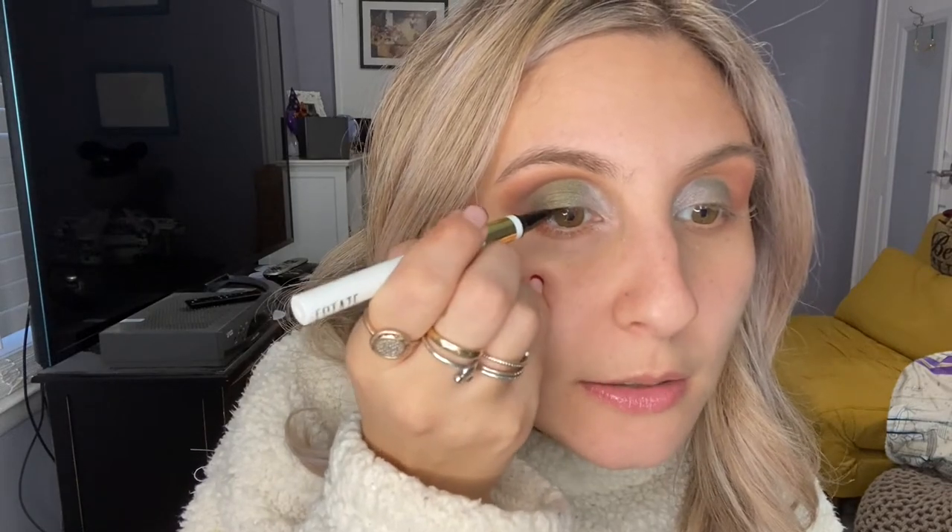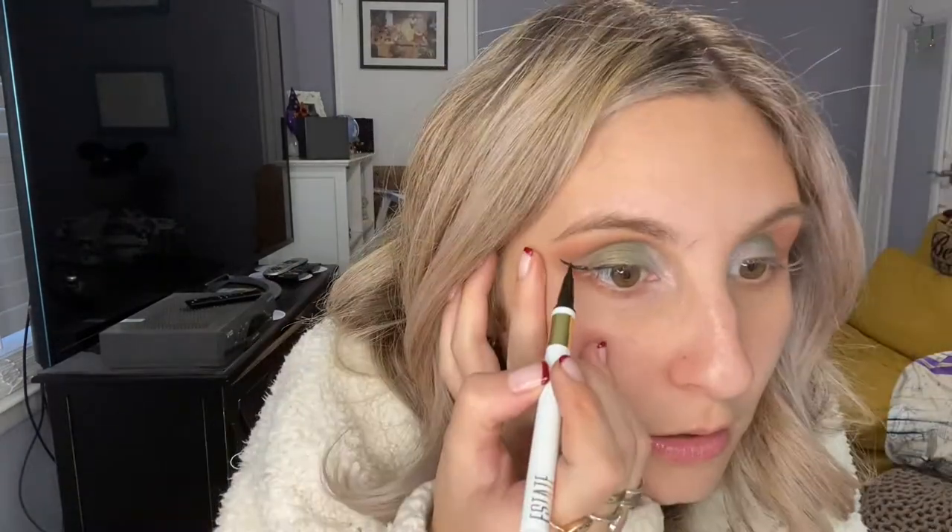My mom's box had the estate liquid liner, so I'm going ahead and applying that. I liked it — it was okay. It was a little tricky to use because it wasn't very bendable, so I had to pull my eye, which I don't really like to do. Now I'm going to do my face makeup and come back to try the rest of the products.